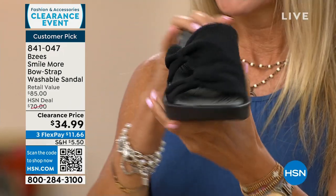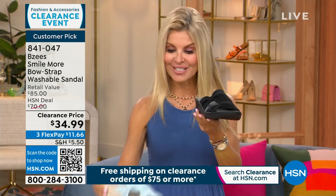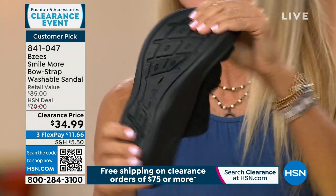These are machine washable — and the black is washable, but so is the blue, and so is the pink, and so is the yellow. It's so comfortable. I love the bottom — they have great texture here and everything's covered for you.